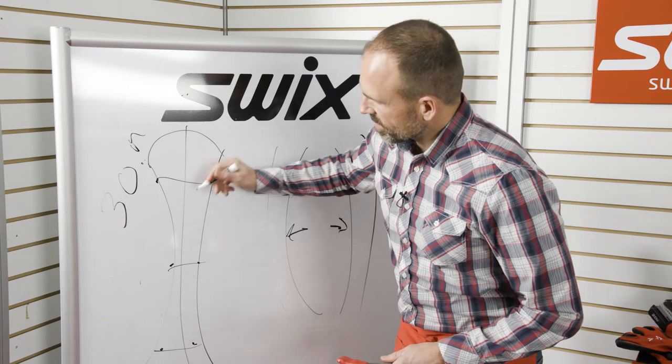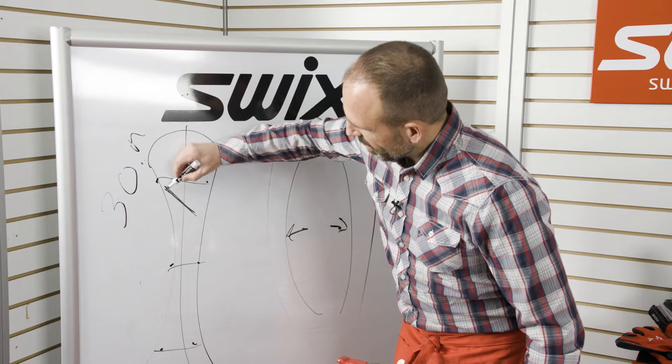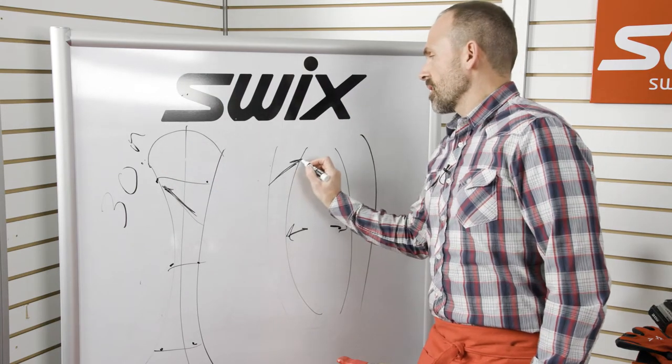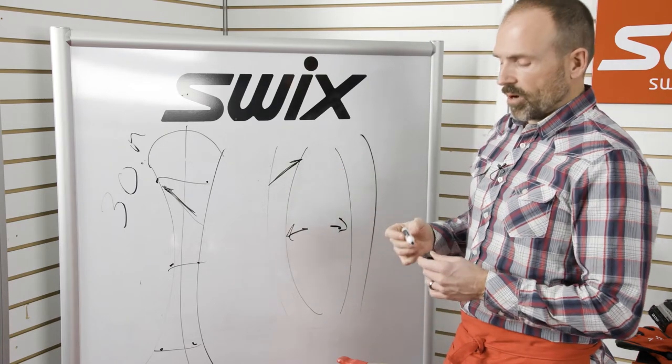Once I find if I like a ski a certain way — even if they're straight — I'll put a little arrow indicating which is my right ski and which is my left, so I know which edges are which throughout the season.